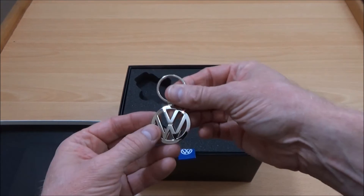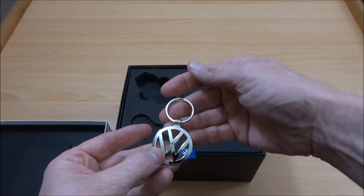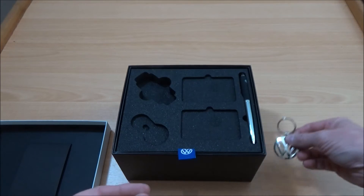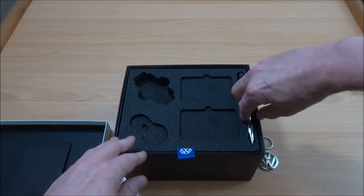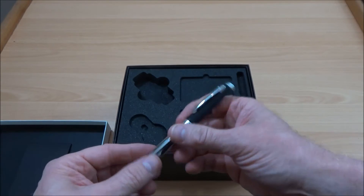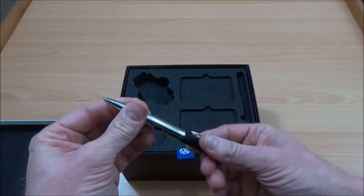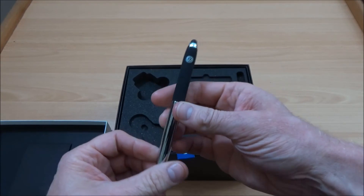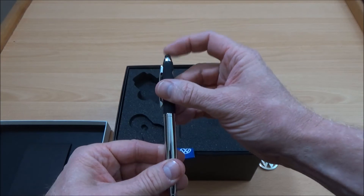There's a rather nice key ring — reminds me of 1980s groups, Beastie Boys for those of you who remember them. And a nice Volkswagen pen. It's quite a nice weight to it actually, and a non-slip top. So that's quite nice.